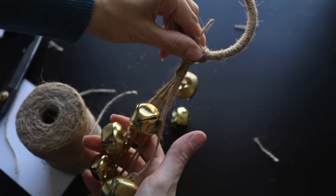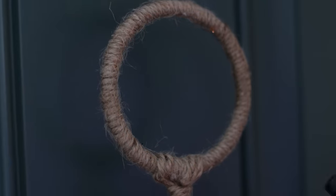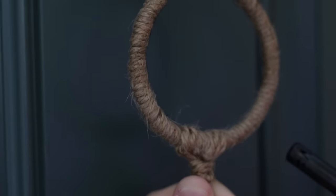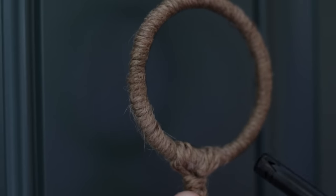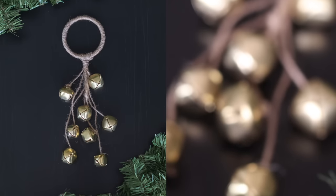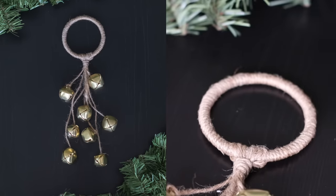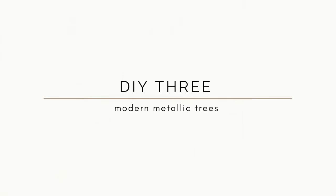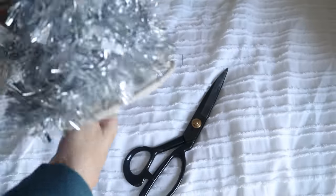After you tie your knot, just snip off the excess twine so it looks nice and clean. The next step is one my husband did because I'm prone to disasters — he burned those little fibers that weren't essential to the project. If you don't feel comfortable doing that, don't do it. And this is how our hanging sleigh bells turned out.